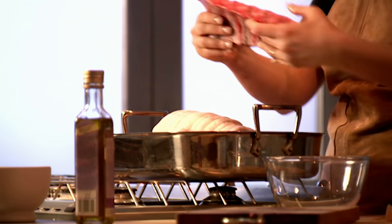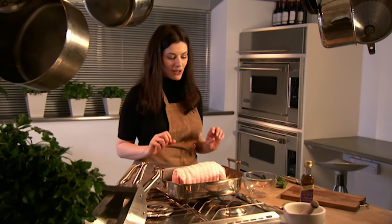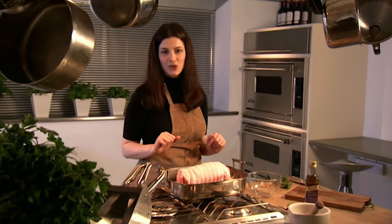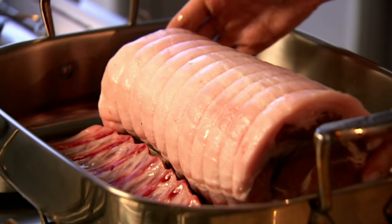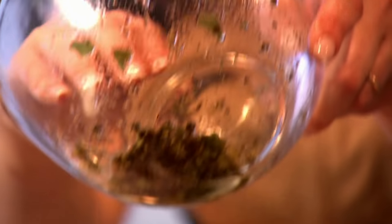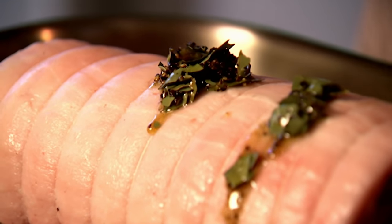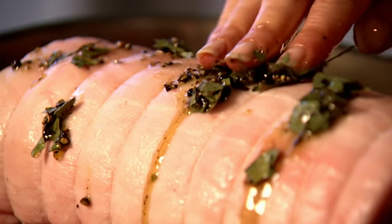I asked the butcher to give me the bones he'd taken out, and I'm plonking them here because they will give such a wonderful porky flavour to the gravy — and also because I do like to make sure I get my cook's treat. Now the rub, which I love: it's just more garlic-infused olive oil, peppercorns and some dried herbs, crunching them down.